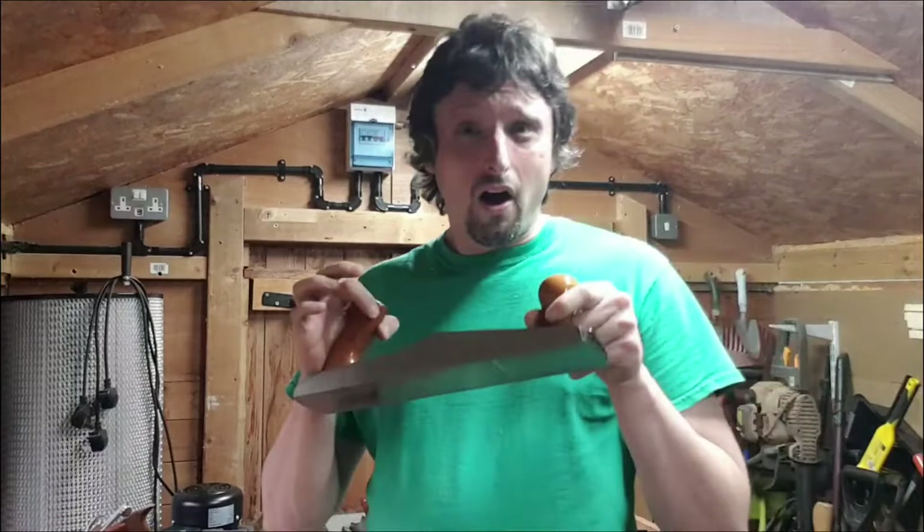Oh hello, I didn't know you were there — you just caught me playing. Anyway, I'm going to teach you how I plane.